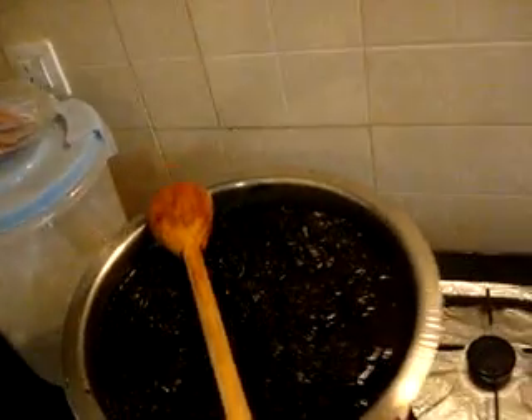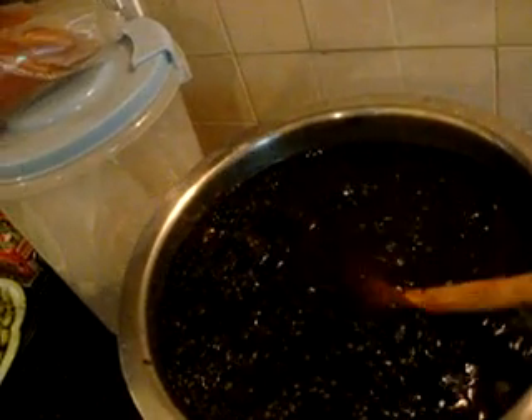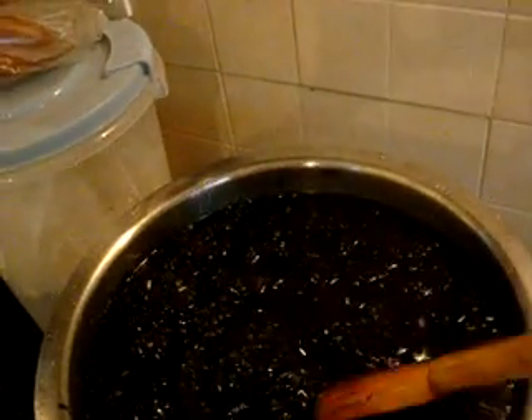Hey everyone, this is my second attempt at making some homemade seaweed extract. Here's a big pot full of seaweed. It is Wednesday today and the seaweed came to my house on Sunday, fresh from the ocean.